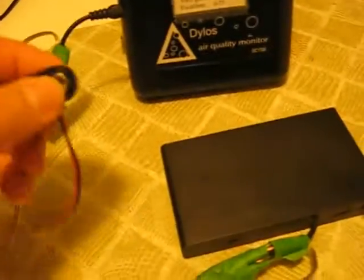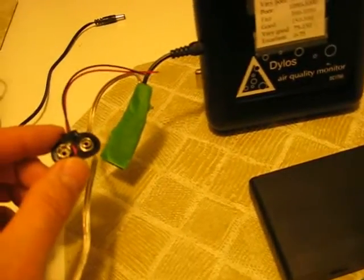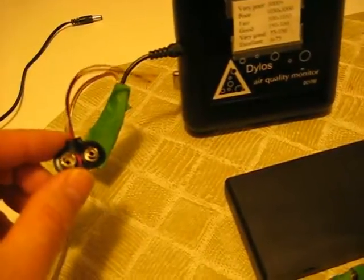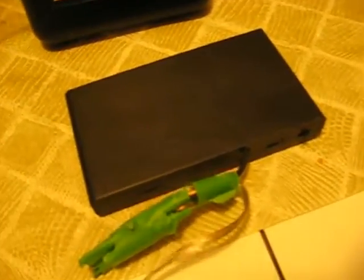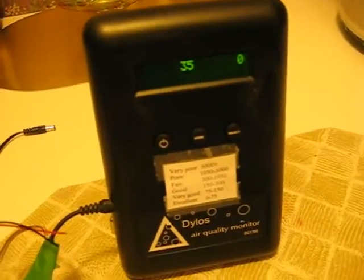Other people suggested you can use a 9 volt battery and just wire up your 9 volt battery with a snap lead. Make sure you get your polarity correct. I don't think a 9 volt battery would last very long though, but you could try it if you want. These rechargeable AA cells actually last a lot longer than the internal battery in this counter does.